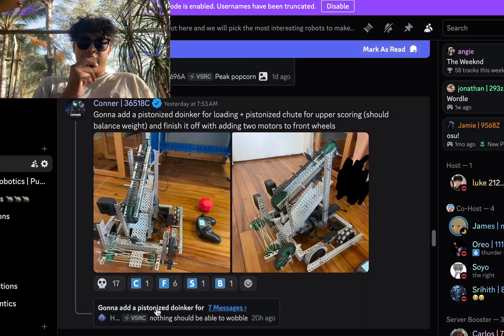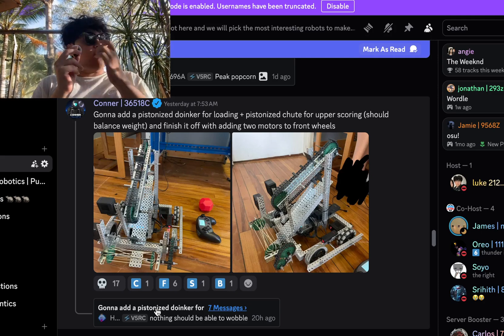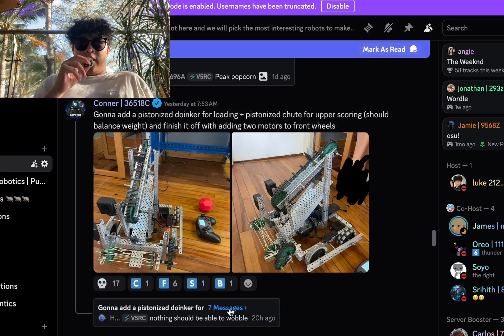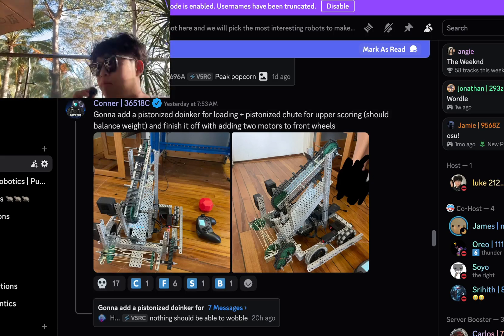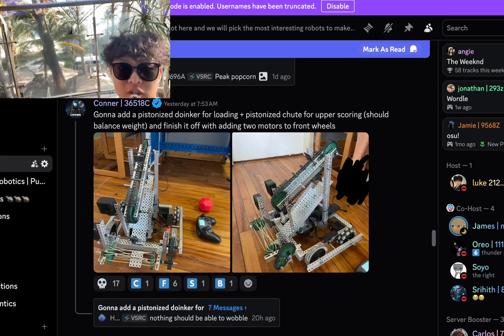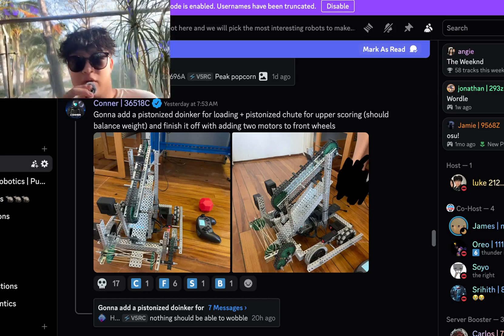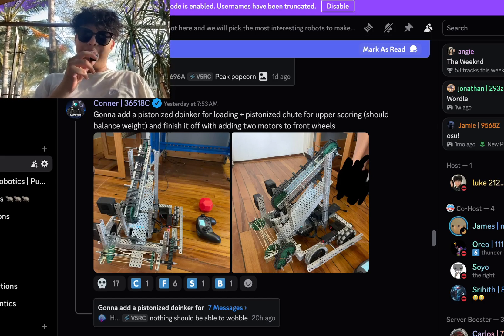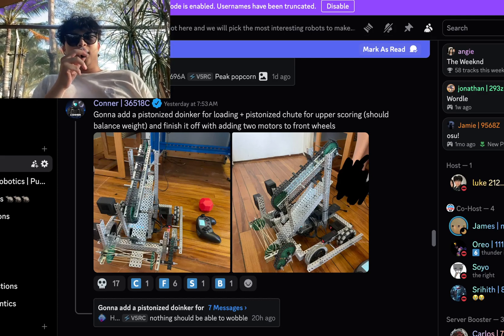Gonna add a pistonized doinker for loading. Sorry, it's very, very hot here — very hot in this location. If you were guessing, I'm next to the beach here. The beach is right there. I am not in Hawaii, so if you guessed Hawaii, you're incorrect. Alright, let's keep going.